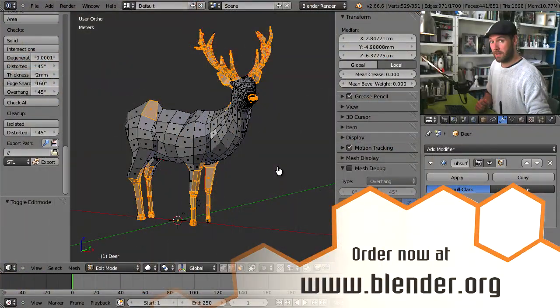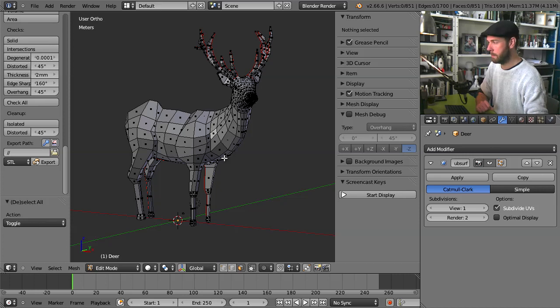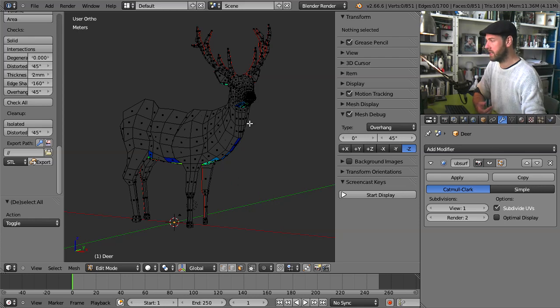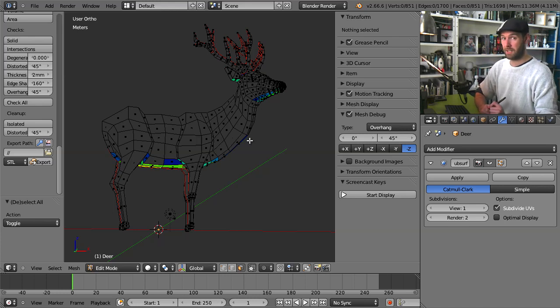Here comes the very last and probably funkiest way to check your wall thickness. Let's select nothing on the model by clicking the letter A. There is a brand new feature on the right here — Mesh Debug. It is an overlay on top of your mesh that can give you information about the state of it. I will enable this and already we can see it turns the entire mesh into a nice gray. The gray means this is fine, so everything that's gray should be fine no matter what you're checking for.